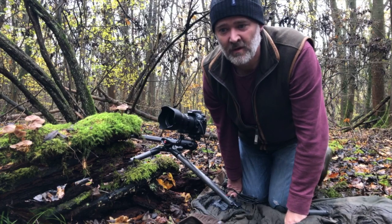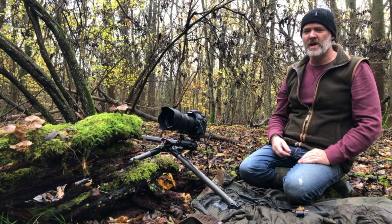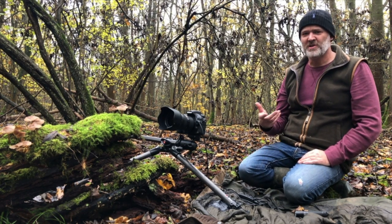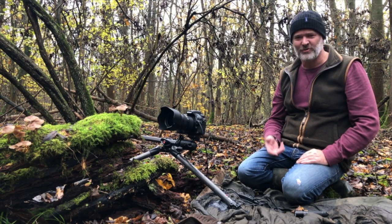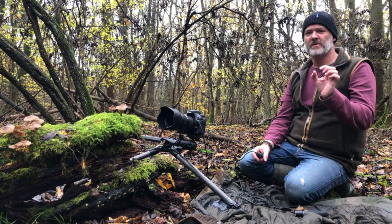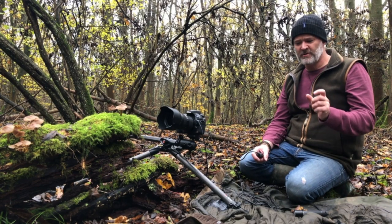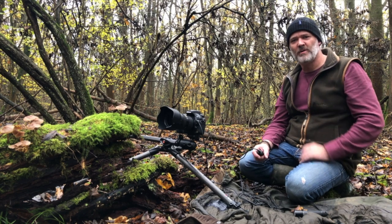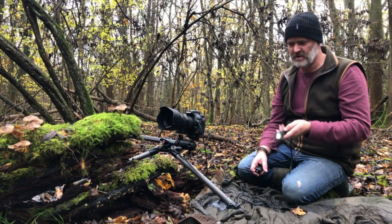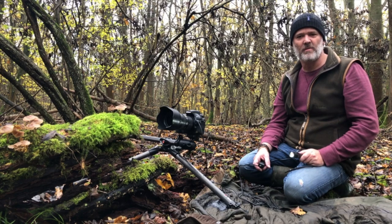Now for the light painting. We're going to be doing this because we want to illuminate the underneath of these fruiting bodies — almost to make it look like they're glowing — and it should look really, really good. I'm going to take several pictures, focusing underneath the fruiting bodies at certain points because I want those illuminated points pin sharp. You can use these little torches or you can use the light on your mobile phone if you want to.